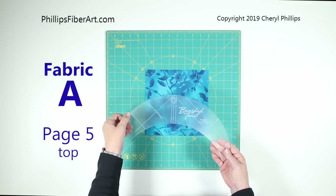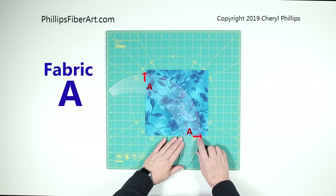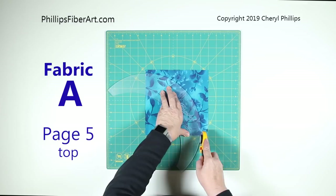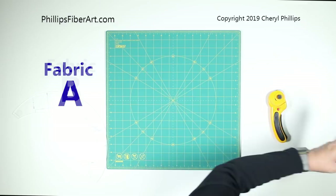Take your tool and you'll see A listed on it. Rotate it around so that this A lines up and this A lines up, and you'll notice there's an arrow. The arrow tells you which side of the ruler you're going to cut on. Because the arrow points to the outside, take your rotary cutter and cut on the outside — that will give you somewhat of a quarter circle.